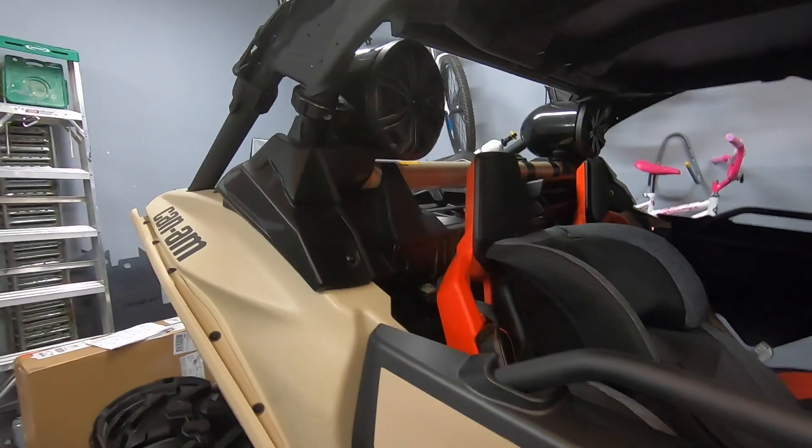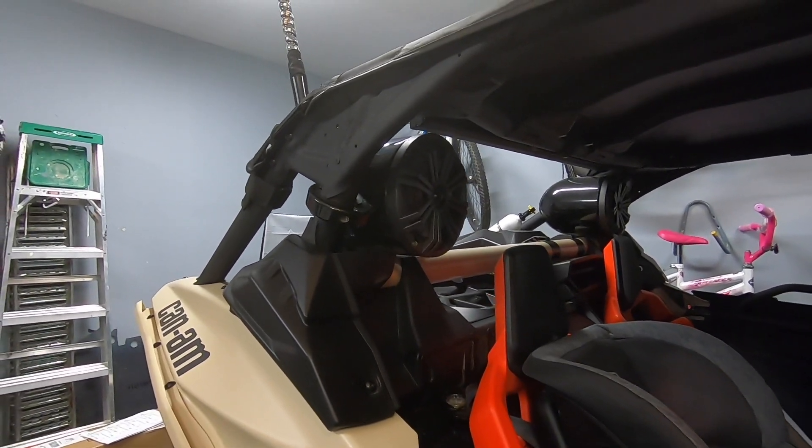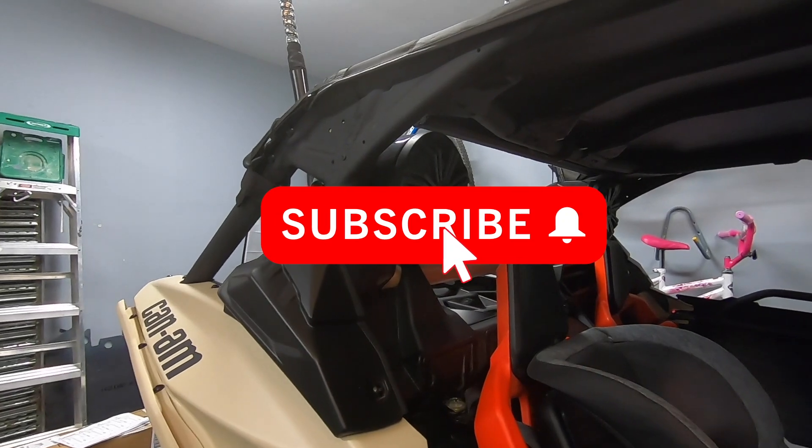Anyway guys, thanks for watching the video. If you enjoyed it, make sure you smash that like and subscribe button, and I'll have more videos on the Can-Am coming up. Thanks for watching — later!